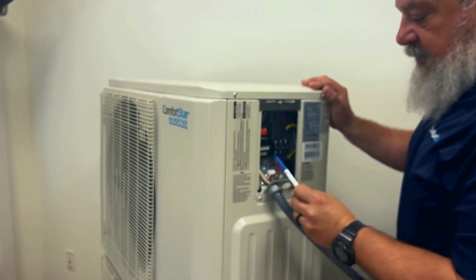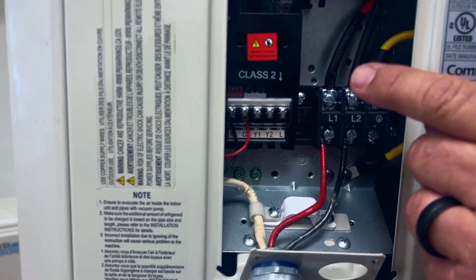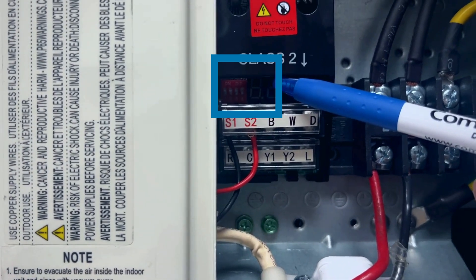In the condenser, we will be connecting S1 and S2 on the top terminal board, which is clearly labeled, and we are going to make sure that all the dip switches are in the off position.